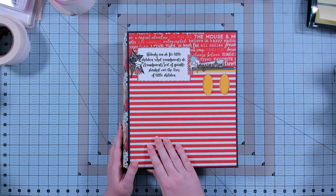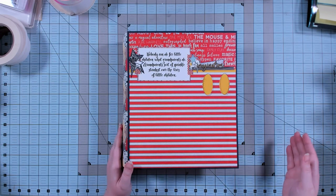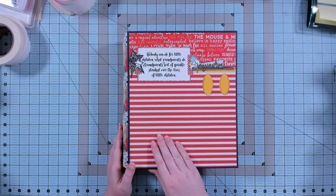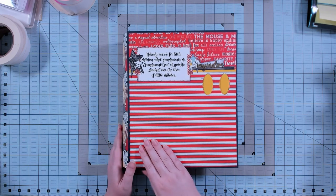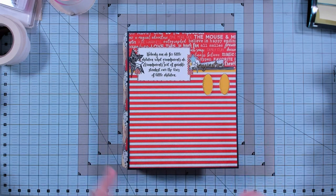I've used the Simple Stories Cruise-In collection and the Paper Phenomenon Remember the Magic collection, and those two collections are both available digitally. So if you're watching this when you can't get those paper collections physically, you can always order the digital packs and have them printed by your local print shop, or print them at home if you have a wide format printer.